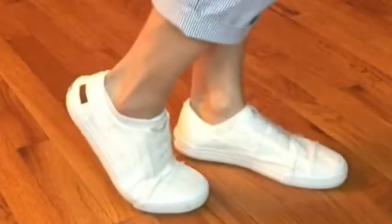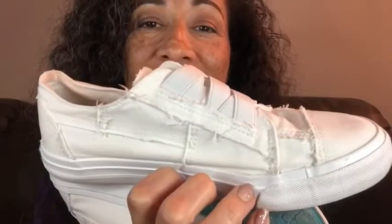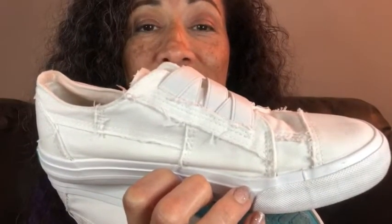You're gonna love these. I just love them. They're comfy. You could get them in different colors but white is gorgeous — that's just my point of view.